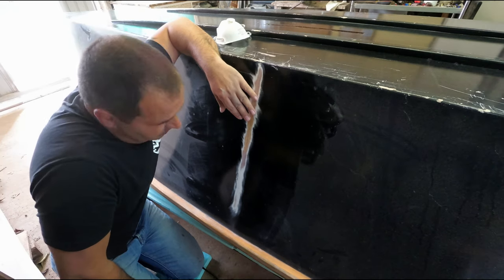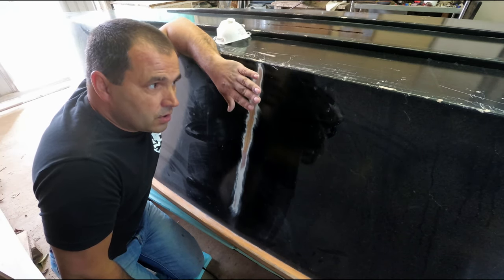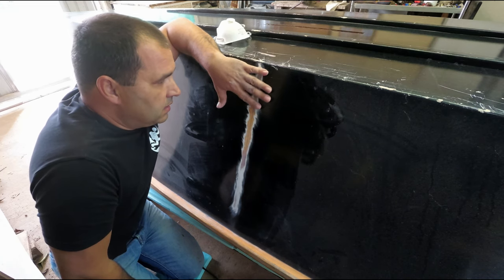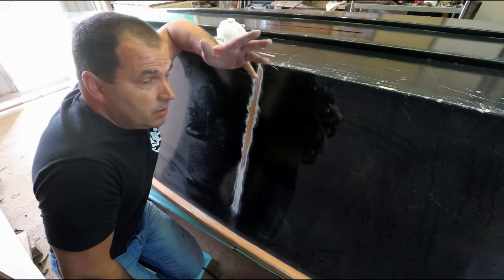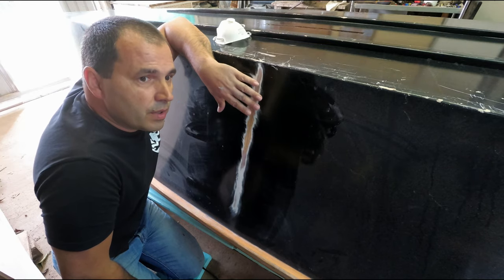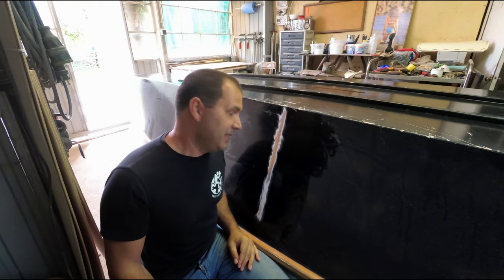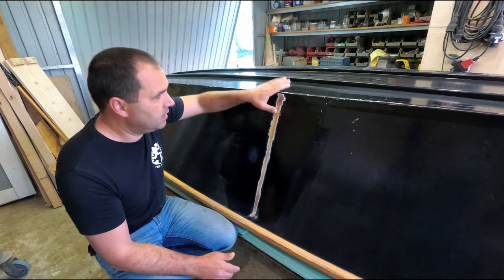My guess was just the fairing compound or the paint which cracked. Some of the guys have a theory that because of the black color, and since we have like 40-plus degrees in summer here, the epoxy might have gone softer or pliable, and that allowed for some movement on the panels which cracked the paint. Let me know your theories in the comments below.